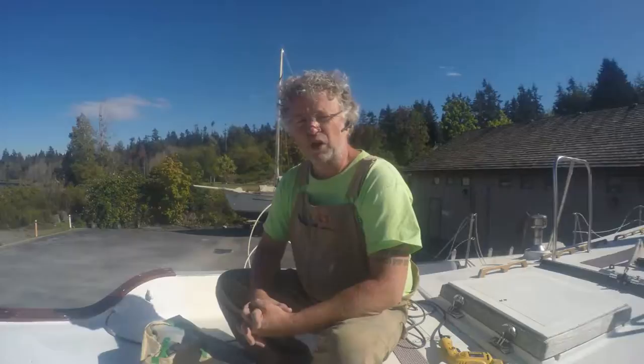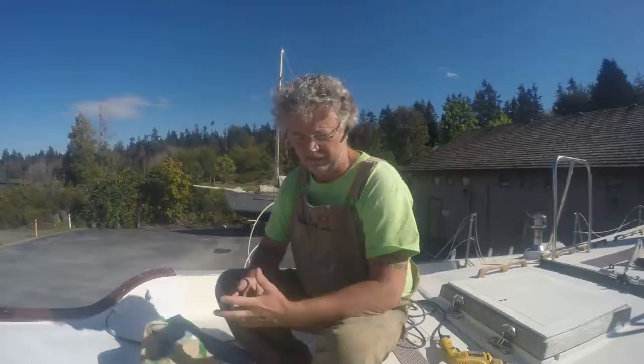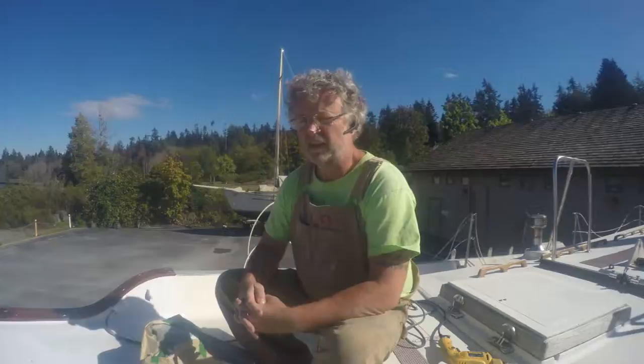Welcome aboard again. Today is Thursday, it's about four o'clock in the afternoon. I'm here after a full day of work and I'm getting ready to work on the boat. I've reached a bit of an impasse. I expected to have the boomkin and the bowsprit mounted already, but I have been stymied in my efforts. My cunning plan has hit a roadblock.